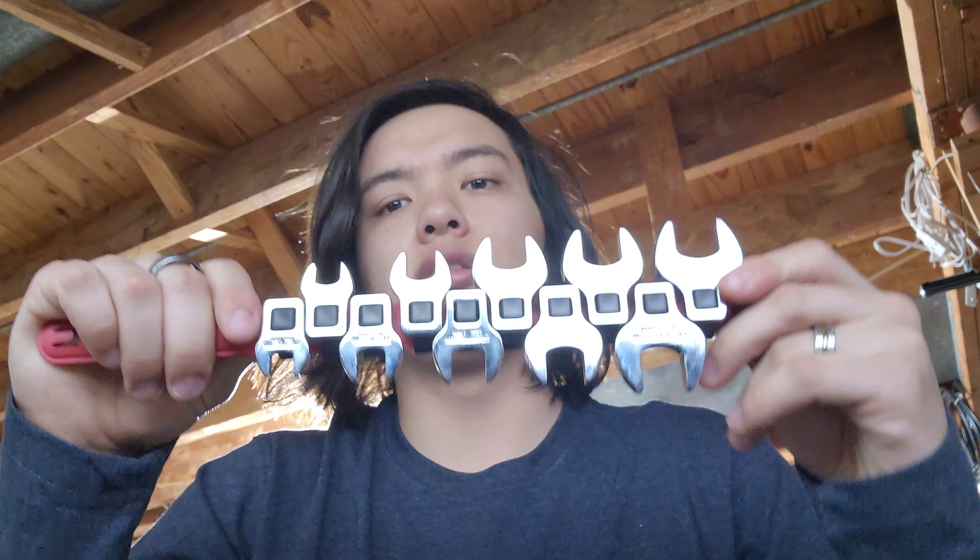Today's video is on the Craftsman model number CMMT12053LZ 10-piece metric crow's foot wrench set. I believe when I bought these they were around $50, but they're $59.98 now. So they're definitely not cheap. However, they're one of the more complete sets — this is no skips.